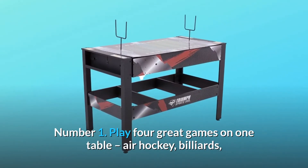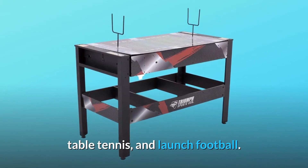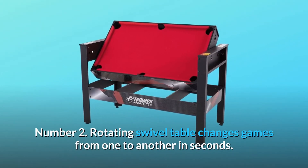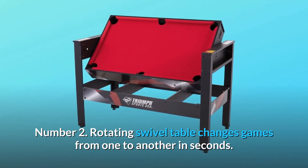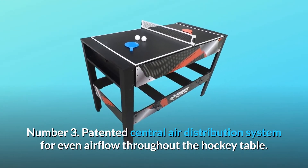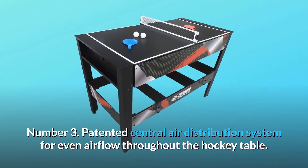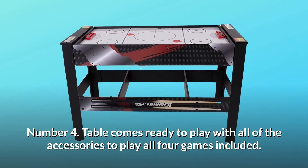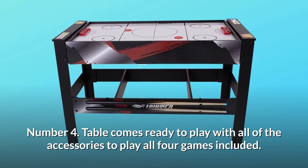Number one: play four great games on one table — air hockey, billiards, table tennis, and launch football. Number two: rotating swivel table changes games from one to another in seconds. Number three: patented central air distribution system for even airflow throughout the hockey table. Number four: table comes ready to play with all accessories for all four games included.